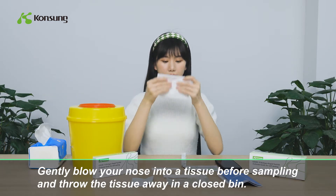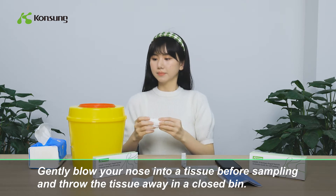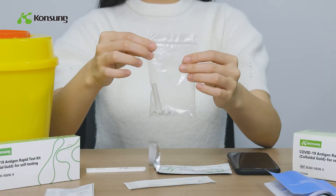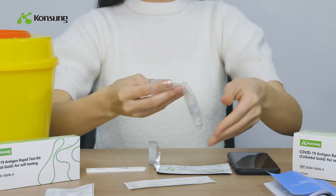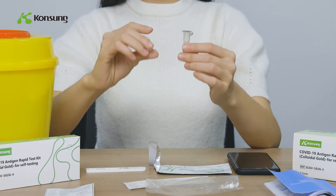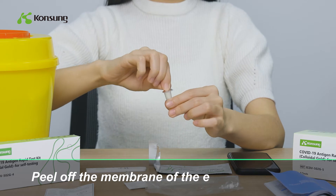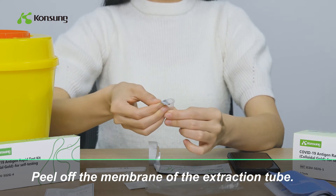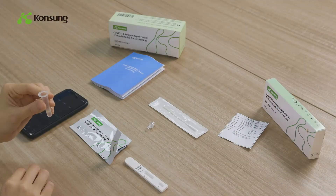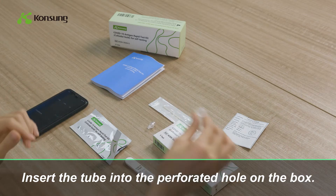Gently blow your nose into a tissue before sampling and throw the tissue away in a closed bin. Peel off the membrane of the extraction tube and insert the tube into the perforated hole on the box.